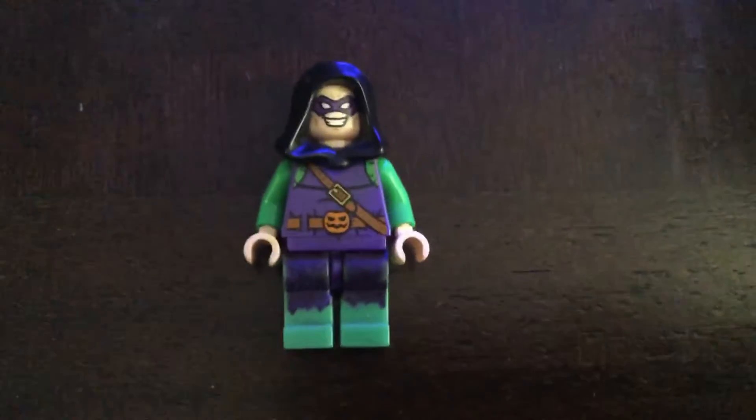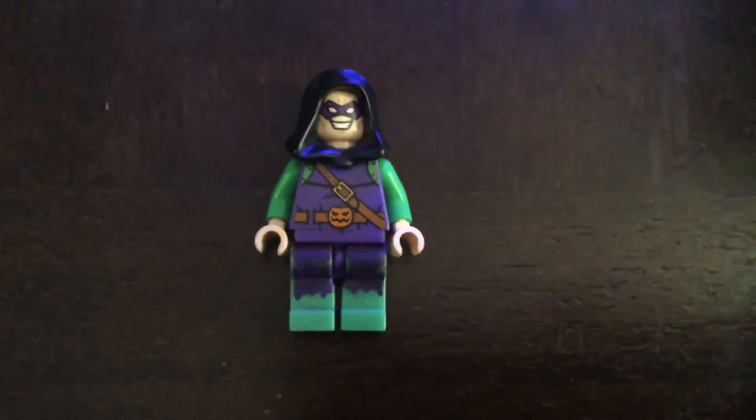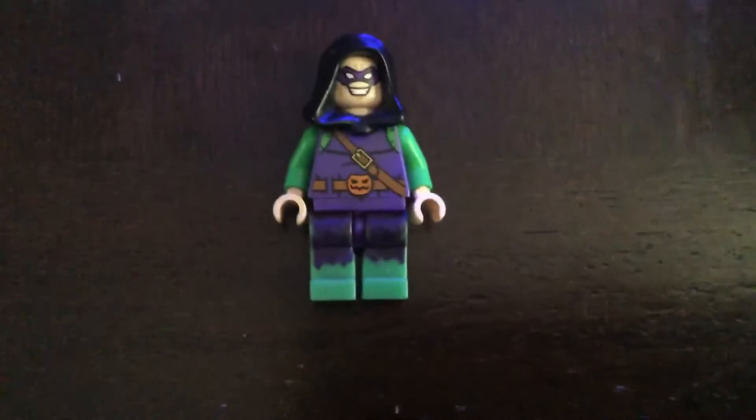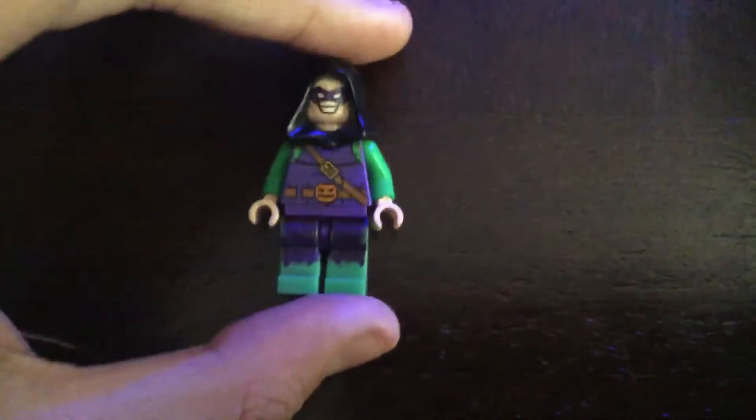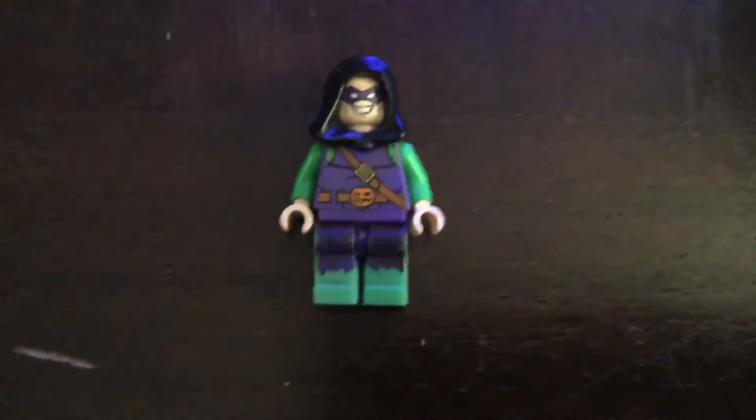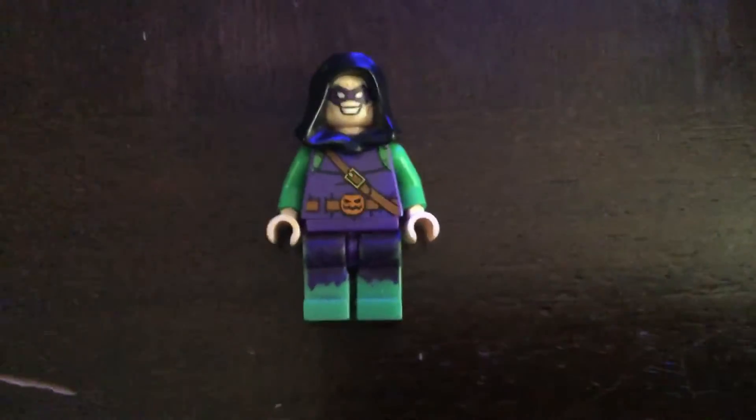Now obviously Willem Dafoe's return as the Green Goblin is the best thing that has ever happened — 20 years and we have old Gobby back. But without further ado, let's just check how to do this new suit from the movie.